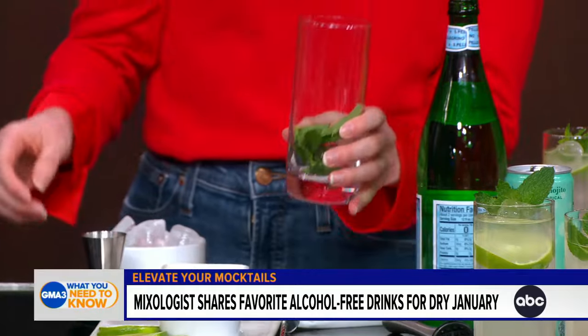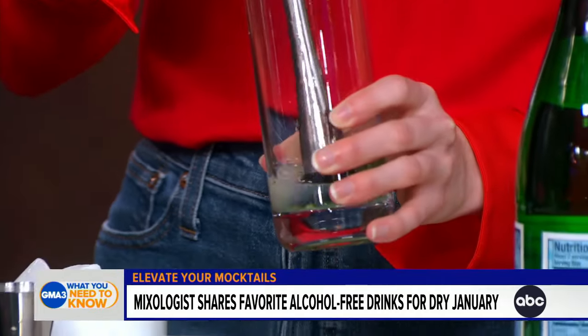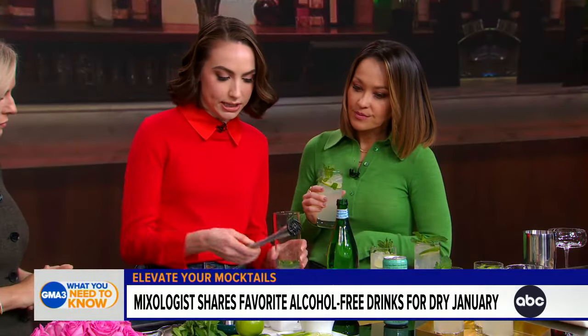Today we're going to make two super simple non-alcoholic cocktails. We're going to start with a mojito. First we're going to take mint leaves — anywhere from five to ten — just throw them in there. Add some lime juice, about one ounce. And then we're going to muddle. When you're muddling, you want to be kind of gentle, just enough to let that mint juice out, but not too much to crush the mint and release any bitter taste.